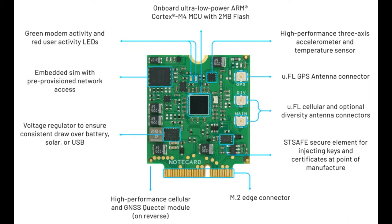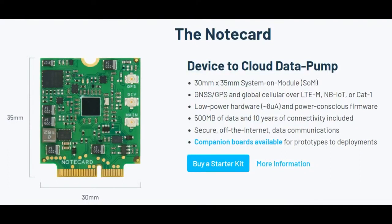I'll show these modules on the overhead later. There's a cellular module with different Quectel modules on each side. When you purchase the card, you're purchasing service as well. Each one comes with 10-year connectivity and 500 megabytes of data. Of course, you can purchase more. Everything is SSL-secured over the cellular network, and they support LTE-M, NB-IoT, or CAT-1.